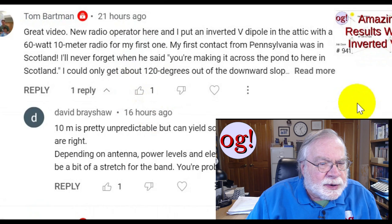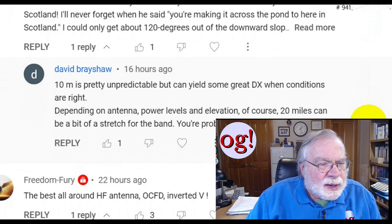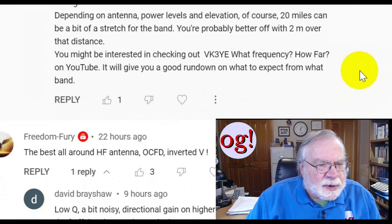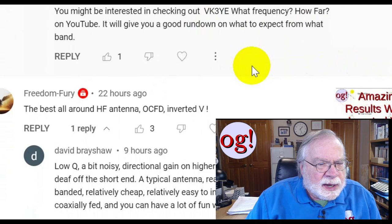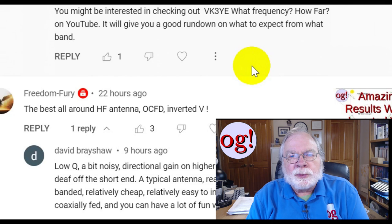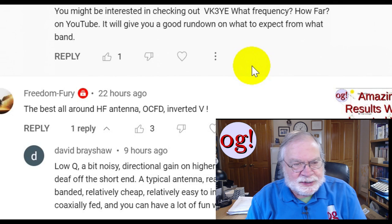Tom Bartman — new radio operator — put an inverted V in the attic with a 60-watt, 10-meter radio for his first one. His first contact from Philadelphia was in Scotland. He could only get about 120 degrees out of the downward slope. If it works — 10 meters is highly unpredictable but can yield some great DX. Might be interested in checking out VK3YE, an Australian with an interesting YouTube channel with a strong bias toward QRP. He loves his mag-loop antennas and is interesting to listen to.